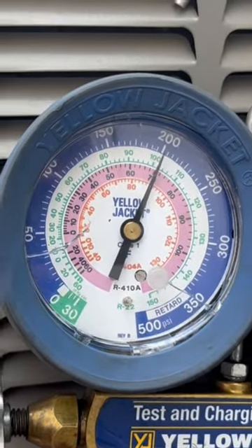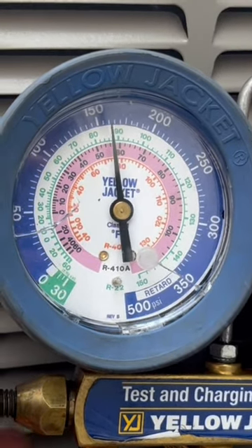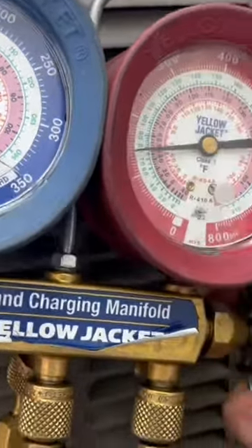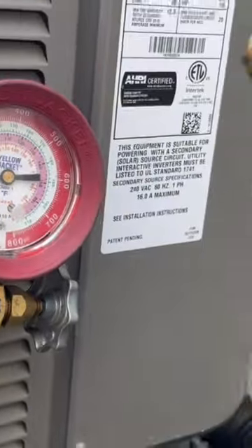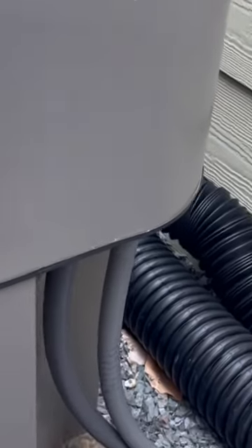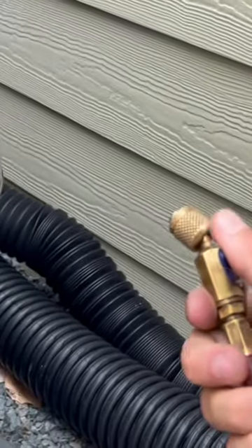Watch the gauge gradually drop down. Once you see it stop dropping as low as it's going to go, then close it off. All you're doing is sending refrigerant from the liquid side to the vapor side. Close that off — on the vapor side there's minimal loss. Usually a lot of the refrigerant loss comes from the liquid side.